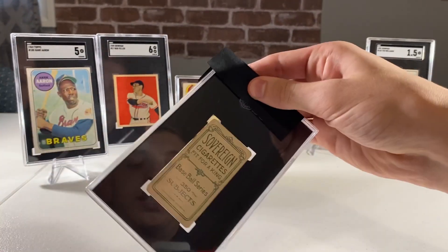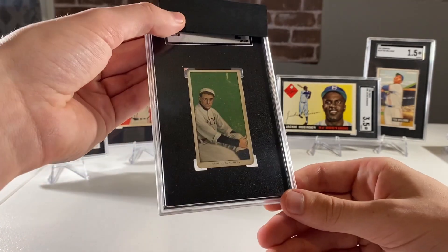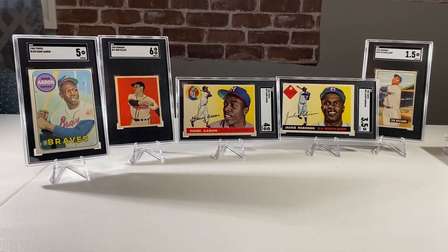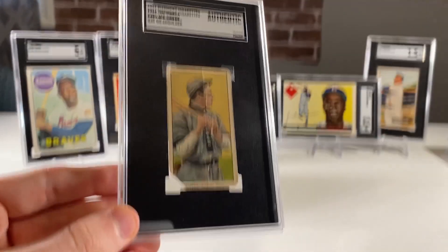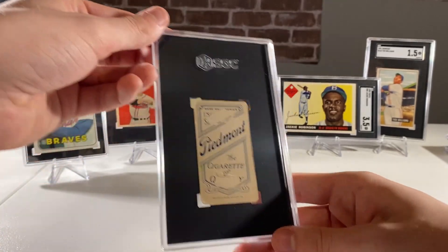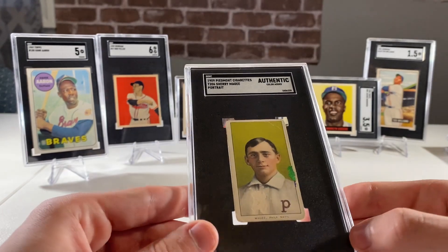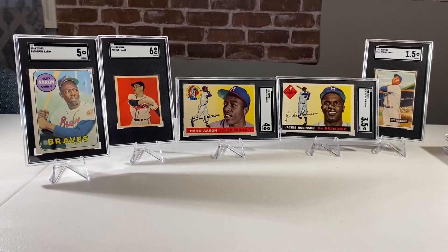I think almost all the rest of these are going to be T206s - mostly just commons. This one here is a Sovereign back at least, hoping for like a 1.5 or a 2, and got a 2. These are mostly just PC items of my dad's that we added in to get up to the 20-card order. A Joe Tinker - really no need to hide the grade on this one; it's missing a corner, all beat up - Authentic. Next a Piedmont 150 - it's an Authentic, looks like they knocked it for some color added there. A Magi - a pretty cool and popular card, though obviously not the error Magi.